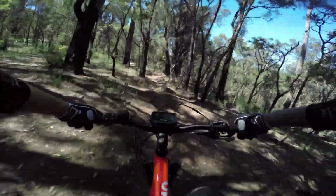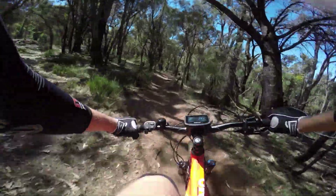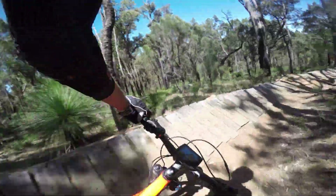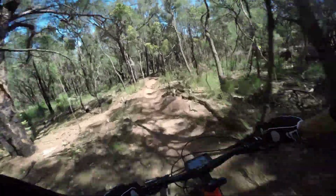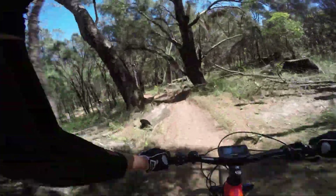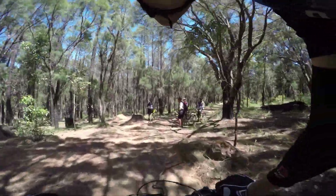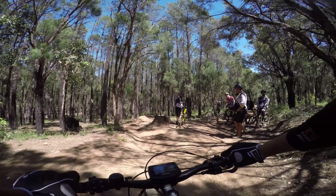The bars on this feel really really narrow, too narrow. Nice and poppy though - that's one good thing about a hardtail. Yeah, really narrow bars. Stem distance probably like 60mm, not too bad, feels okay.